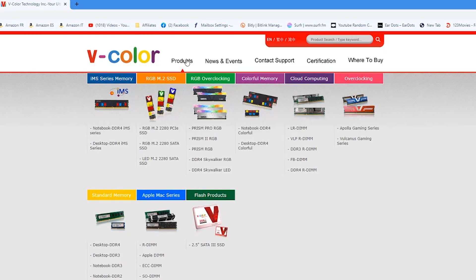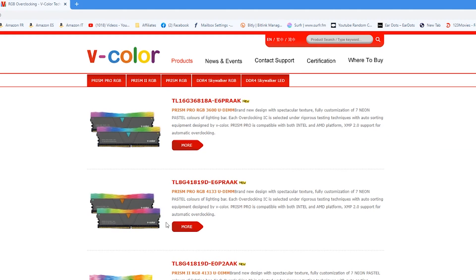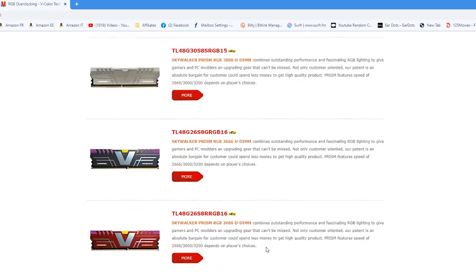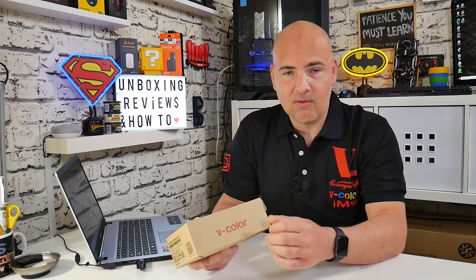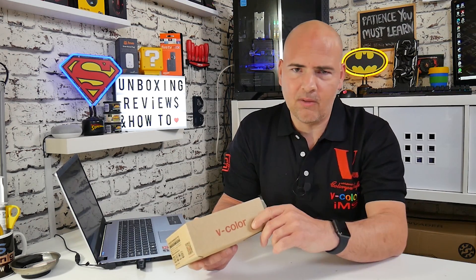I've done some reviews previously which you can check out from the links up here, but their RAM is absolutely fantastic and in my opinion it doesn't get the recognition it deserves in the industry and in sales on Amazon, although things are picking up and they're starting to gain momentum. For those of you that haven't seen it, let's go into a little bit of depth of who V-Color are and what they do. V-Color, from Taiwan, making memory modules — they've been doing it since 2006, so they've got a lot of experience. They've also got their own fabrication plant and they do their own testing.